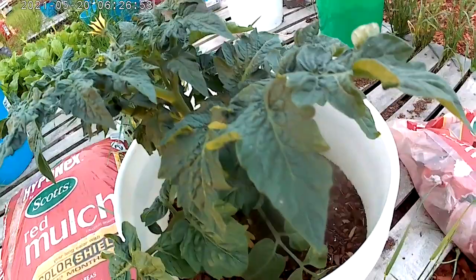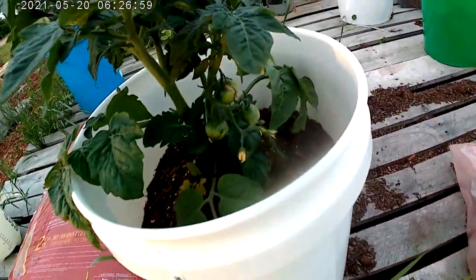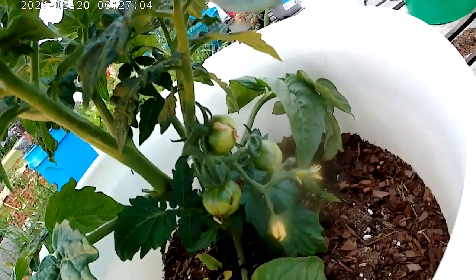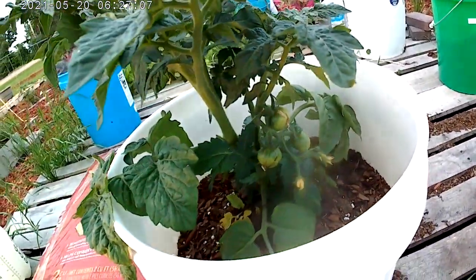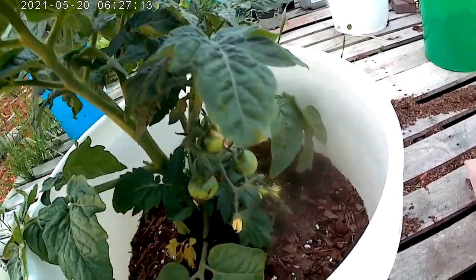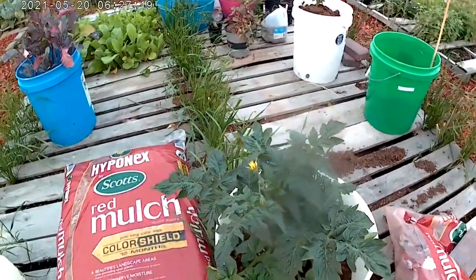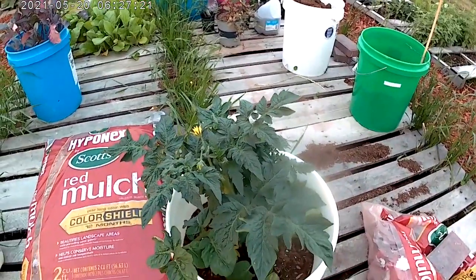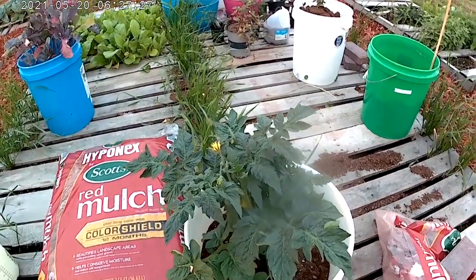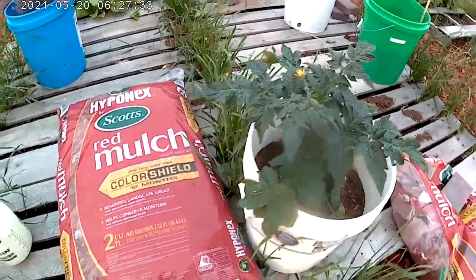This is a patio tomato. It's made for containers, and I need to trim it. Something got into it — there's something in it. It hasn't been in the family long. I did throw a nasturtium seed into this bucket. This tomato hadn't been in the family very long, so I haven't had time to put any orange oil or diatomaceous earth in there. Whatever was there is just there, for right now anyway.